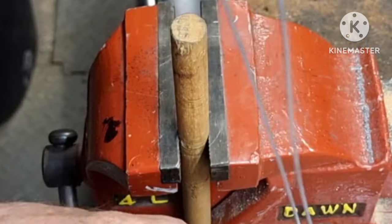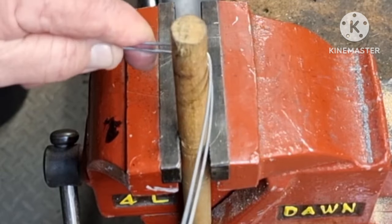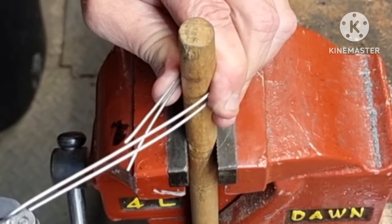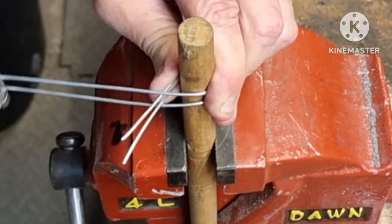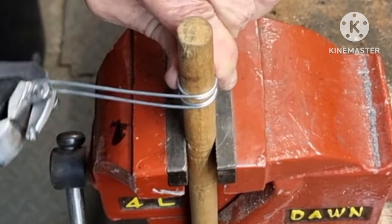I'm using 1.5 millimetre galvanized steel wire. Keeping the wire attached to the tool, thread it through the loop twice. This can be a bit awkward but with a bit of practice you can get there.